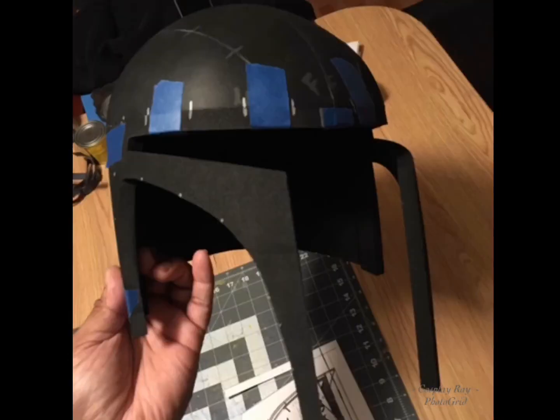Now things are starting to get glued together. I got the dome glued to the back part of the helmet and the foundation of the cheeks.